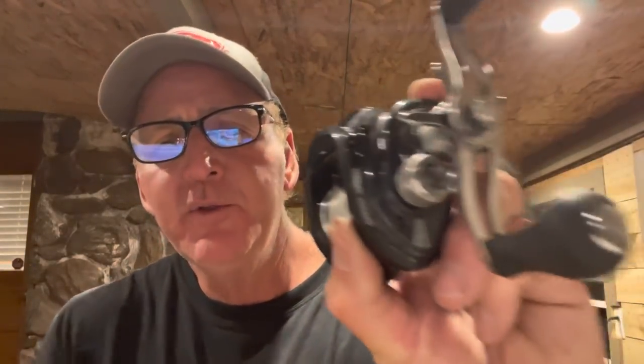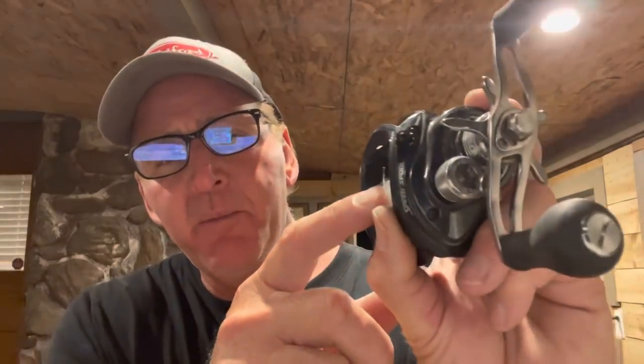For normal casting situations, I fill my spools almost to the line. On most bait casters there's a little red line on the outside, and I usually fill it right to that red line, or maybe just not quite to it. By filling the line to its full extent, it gives you the true reel ratio — you can make your longest cast, take up more line, and it's just a lot more efficient.